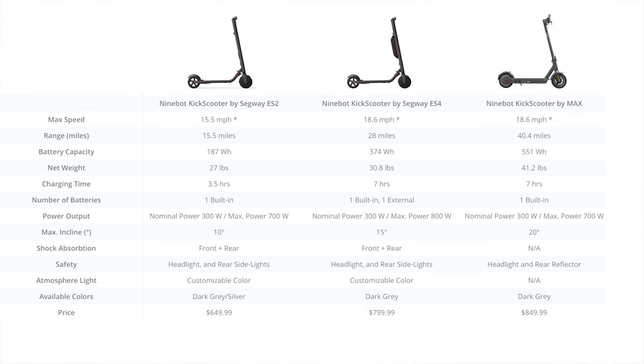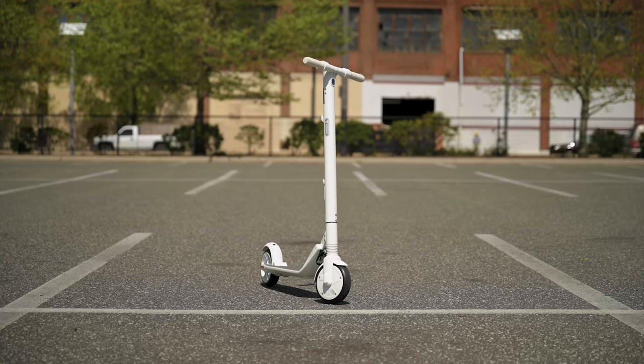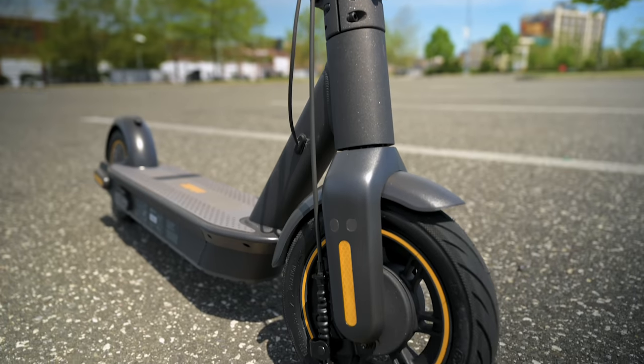The ES4 and the Max are priced very similarly. Pricing may vary and changes over time, so check their website or Amazon. I found that Amazon has less expensive pricing, so if you decide on the ES2, ES4, or the Max, you can click the affiliate links below. I couldn't find any comparison videos on YouTube showing these models side by side, so I reached out to Segway and asked them to send me both.